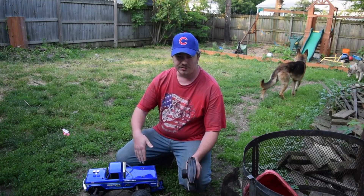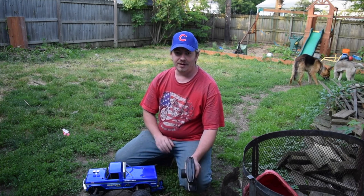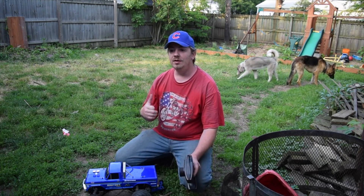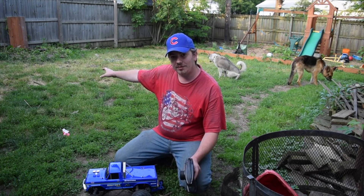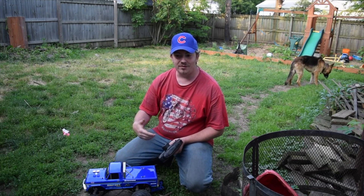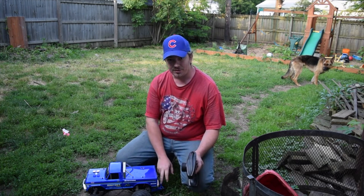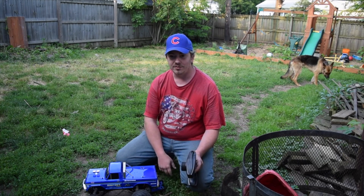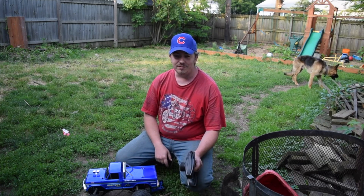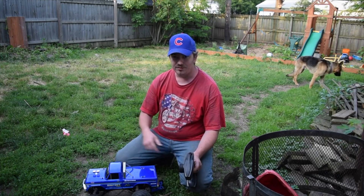So again, Traxxas Bigfoot 4x4 edition — straight out of the box, 30 mph, plenty fast enough for a kid and for anybody buying the truck for what it's meant for, which is off-road crawling. You can see off to the side of the camera — the Traxxas Slash got hung up a little because of ground clearance since it's mainly meant for high speeds, but the Bigfoot crawled right over it with little to no problems. It's got a wheelie bar on the back, upgraded parts are easily accessible, as well as standard stock Traxxas parts. The Traxxas Slash out the door is a little over $500; this thing out the door is about $200.